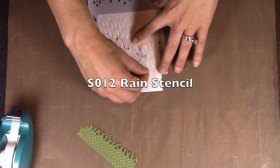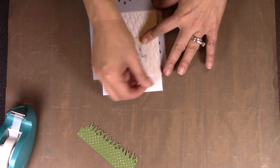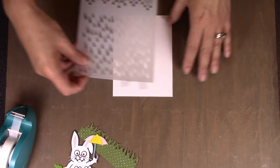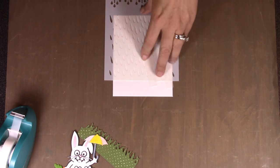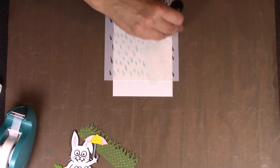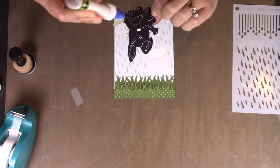I want to mask off the raindrops that will be underneath the umbrella. I'm using scotch removable tape — since I can see through the stencil, I can go in and mask off the lines of raindrops that would appear below the umbrella on the finished card. Then I remove the stencil, take Lucky off, put the stencil back, and sponge on the ink to create the raindrops. Masking gives me peace of mind so I won't accidentally get ink beneath the umbrella area.